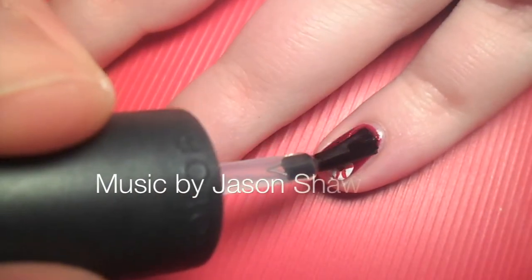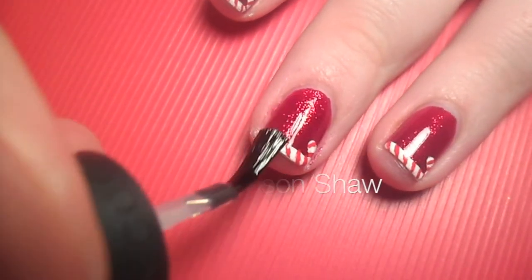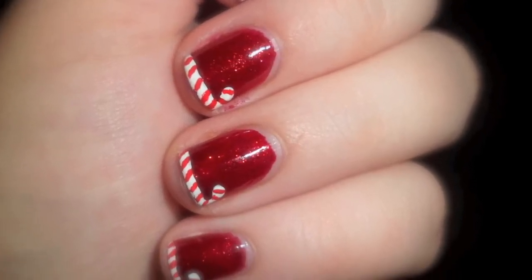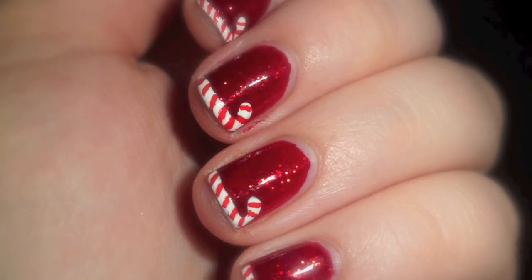Give your candy canes plenty of time to dry and then apply your favorite top coat. If you have any suggestions for Christmas nail designs you want to see, leave it in the comments below. I always need more good ideas. And as always, thank you for watching.